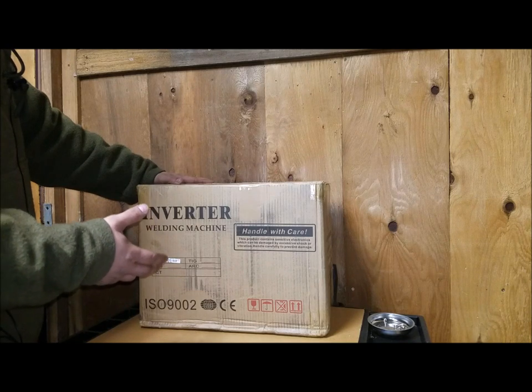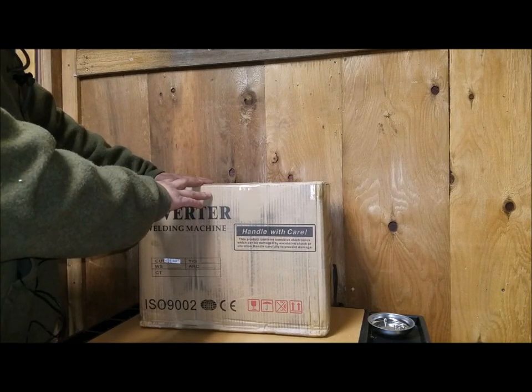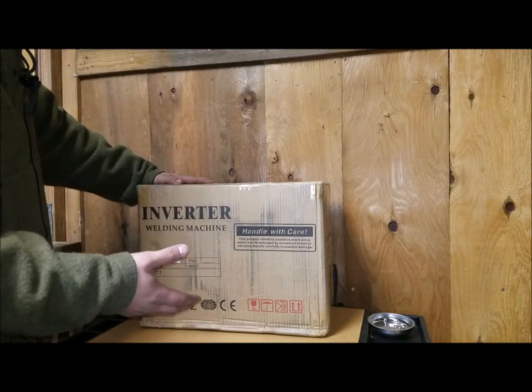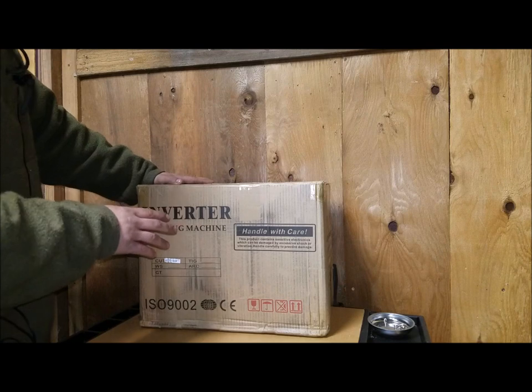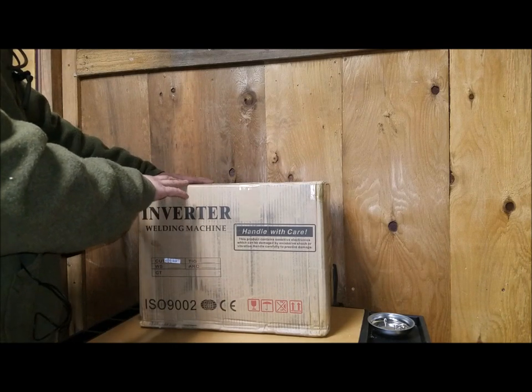This cost me about $350 shipped. If you're interested after the video, I'll leave a link in the description so you can check out this eBay user's store — he has many different plasma cutters to choose from.